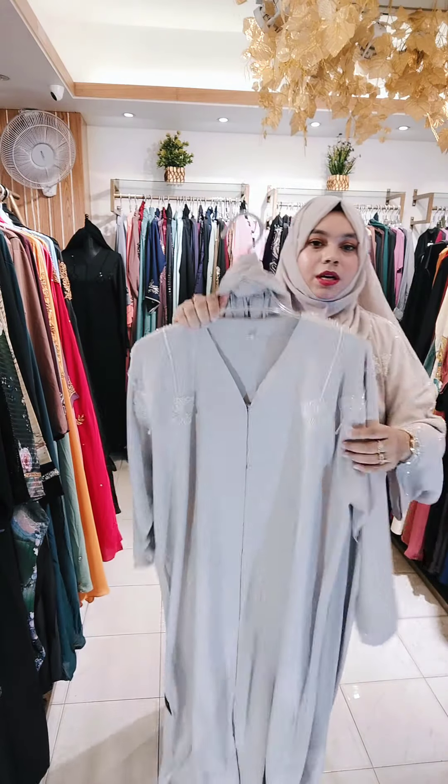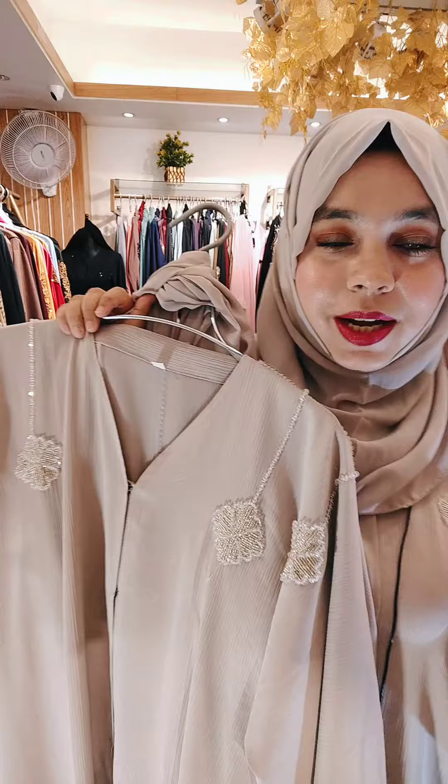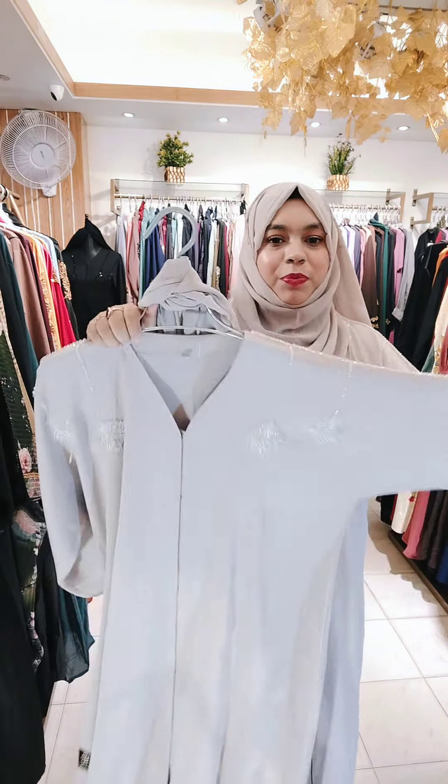This is a nude color, it's off-white type, but it's not off-white.